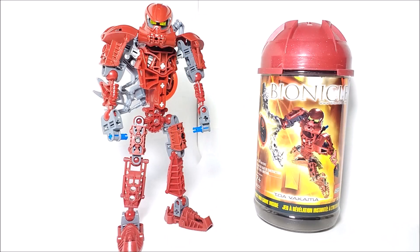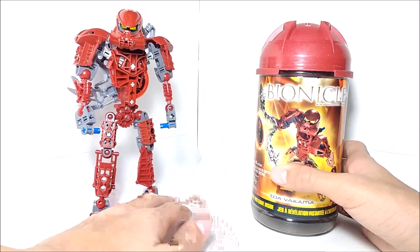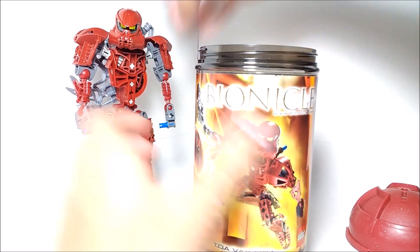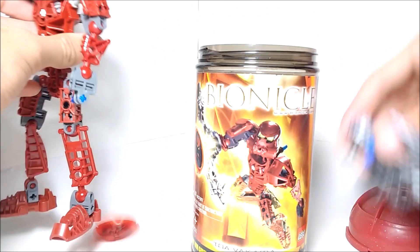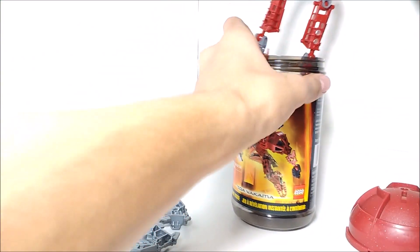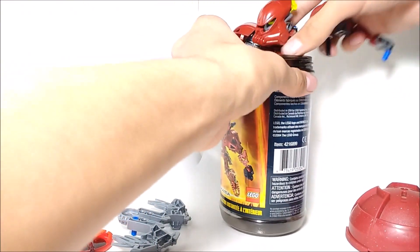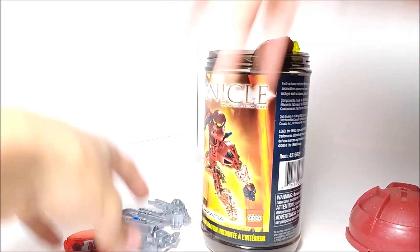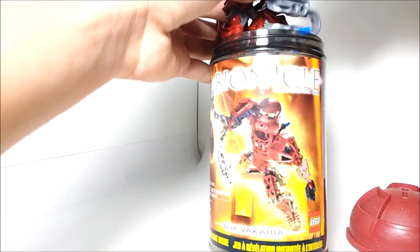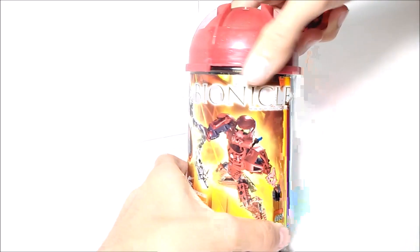The canister does serve a couple of other purposes. Of course, you can use it to store the figure inside. You take off the disc launcher and one of his arms, bend his legs up, stuff him in there, stuff the arm in as well, put the disc launcher in with him, and close it up.